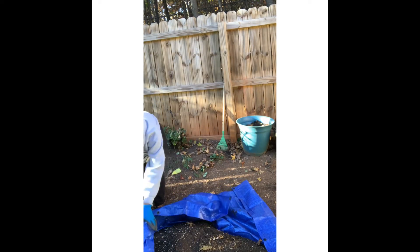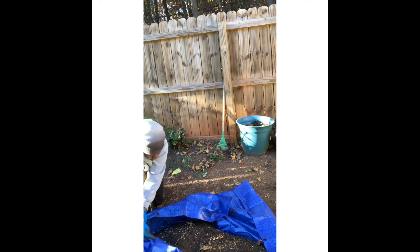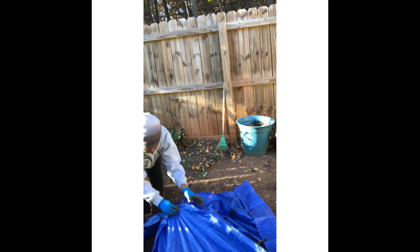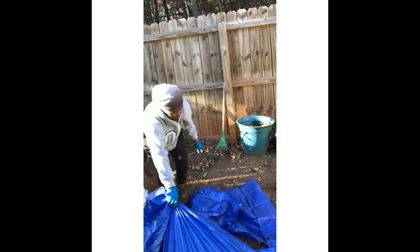What I'm going to be doing is gathering all the soil from the edges so that it does not leave the tarp I have laying down on the ground.